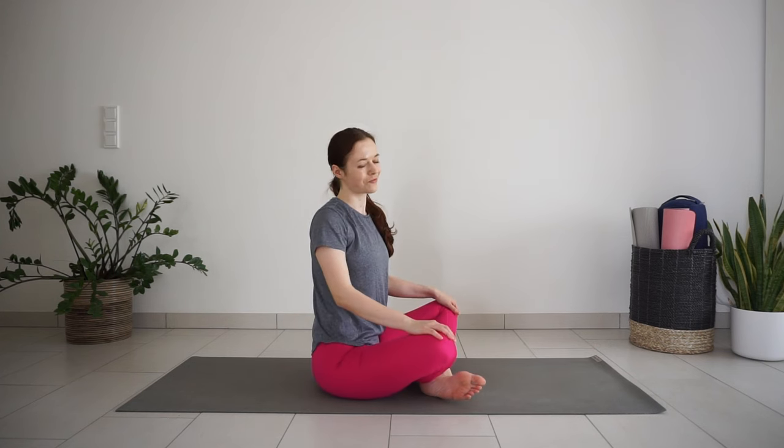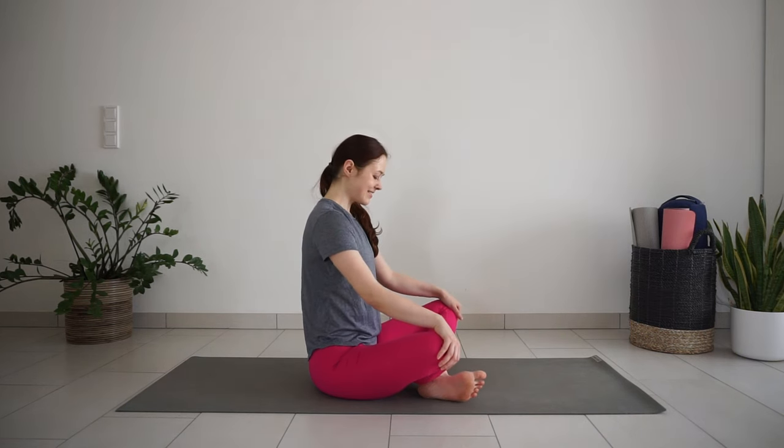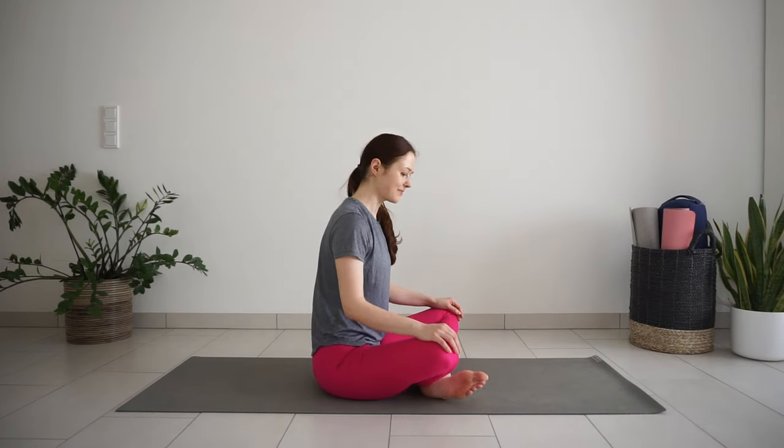With your next inhale, slowly come back up to seated. And that's it! I hope you noticed a little difference in your body even after these 10 minutes of practice. See you in the next video!